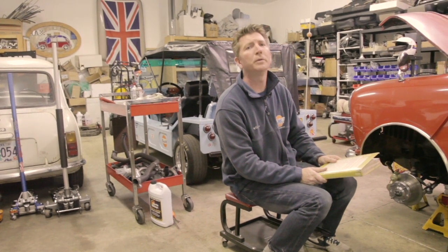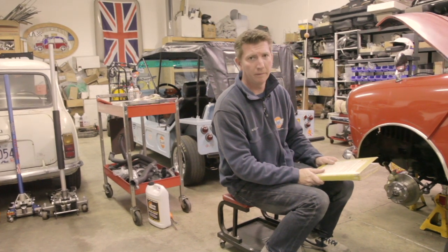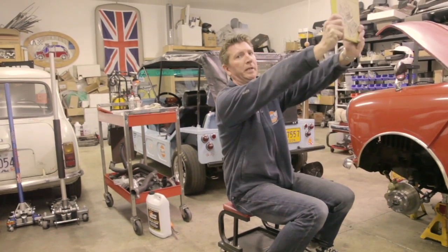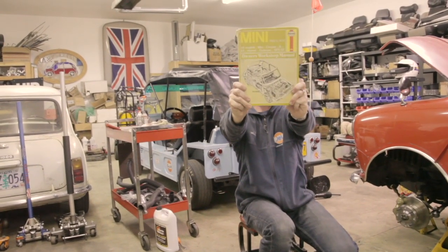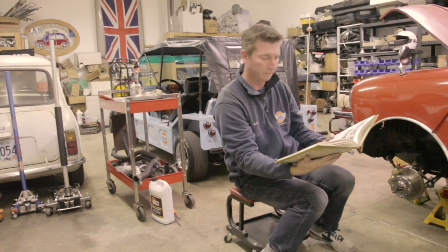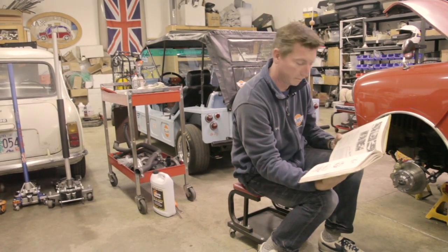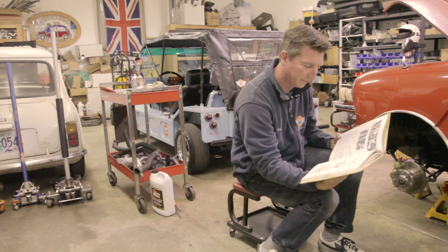Hello and welcome to another reading from Jet Motors, Mini Cooper Motorsports. Today's reading will be from the Book of Hanes, chapter 9, The Braking System, verse 8, section 1.